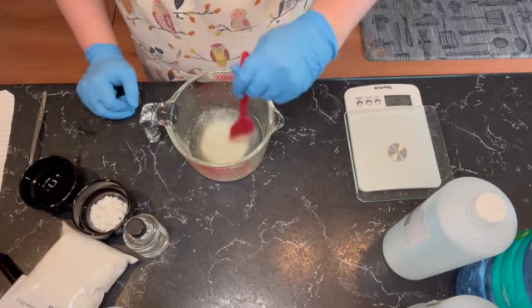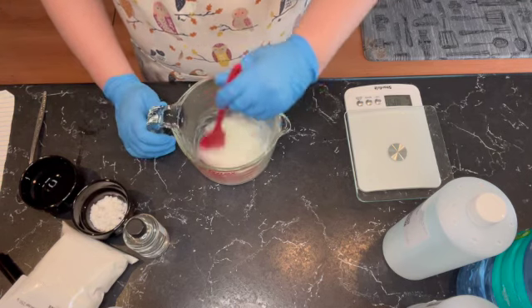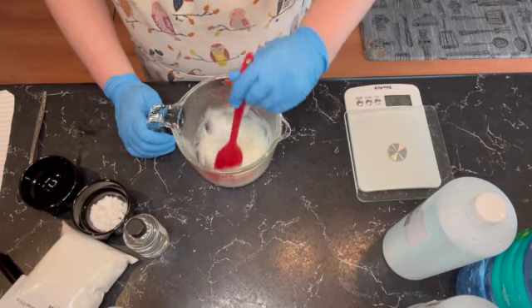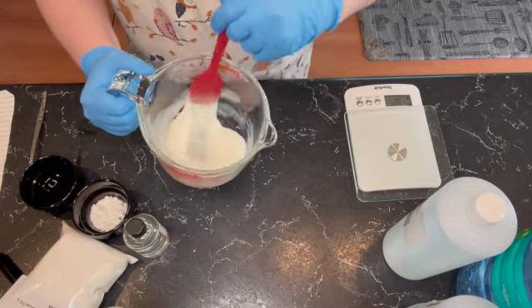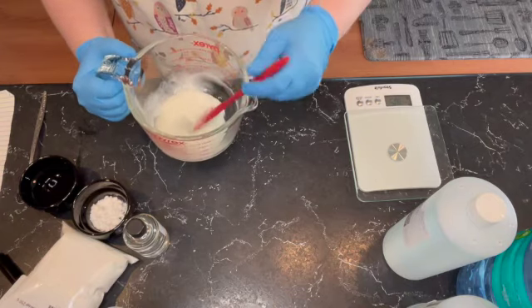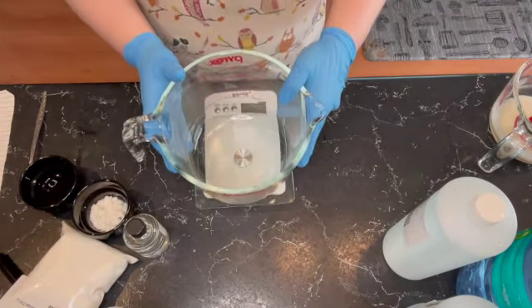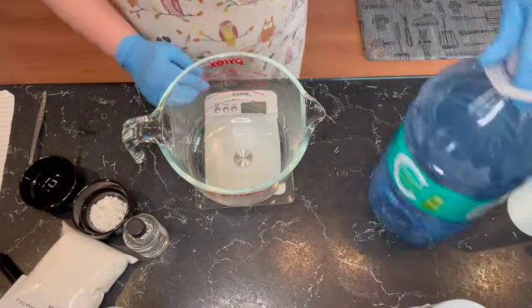While you're mixing you're going to see that they are going to thicken up quite a bit. If you saw the other video, the other surfactants I did were really, really thick — I called it like a goo blob because it was so thick and blob-like. This is much, much better. It's thick but it's not a blob.